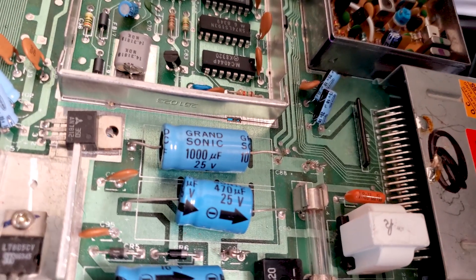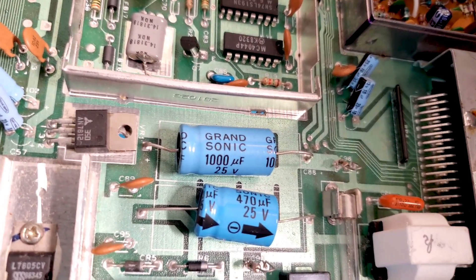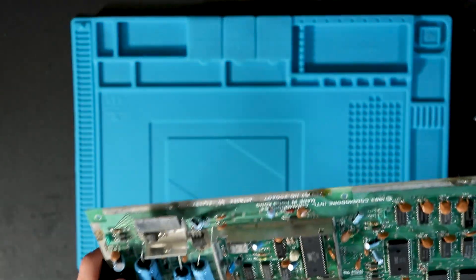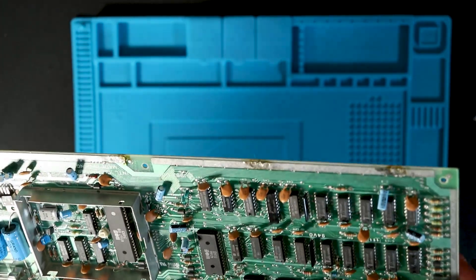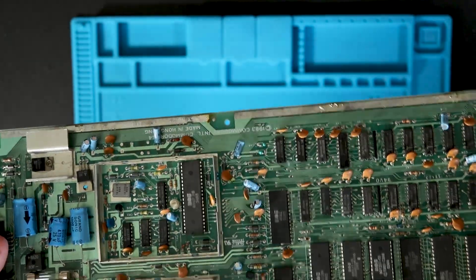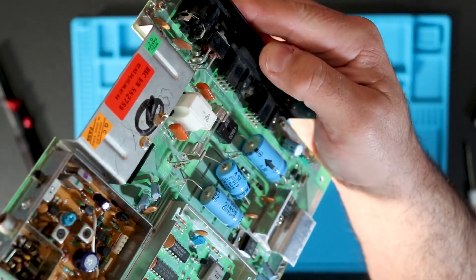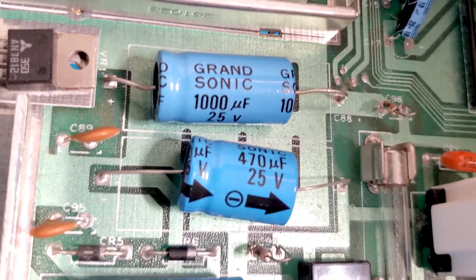Once I get this board nice and cleaned up, I'm going to be pulling these caps off. I'm going to test them, but even if they test good, I'm going to replace these because I've read a few things online about Grand Sonics failing shorted. So since this is going to be my main squeeze as far as Commodore 64s go, I want to get that crud off of there. I'll pull those off and test them just to compare what they look like compared to the new caps.